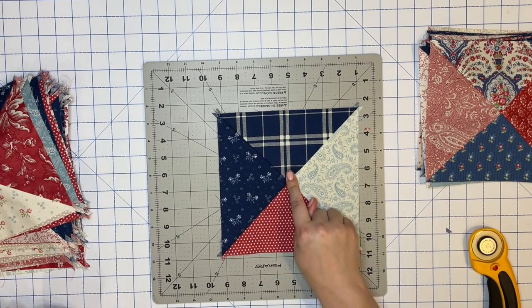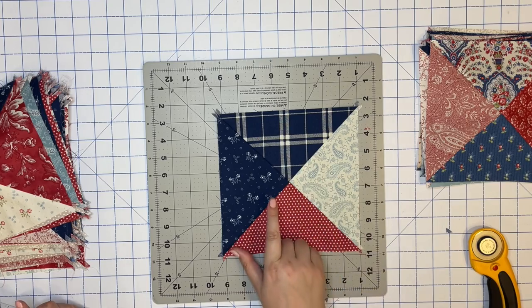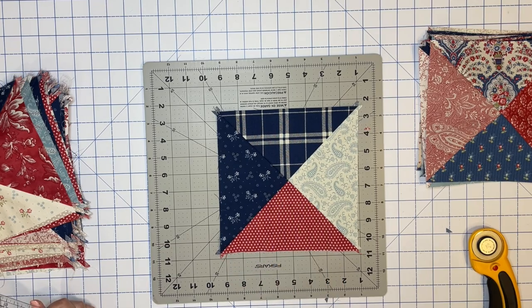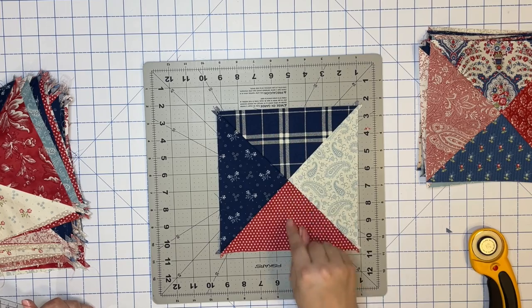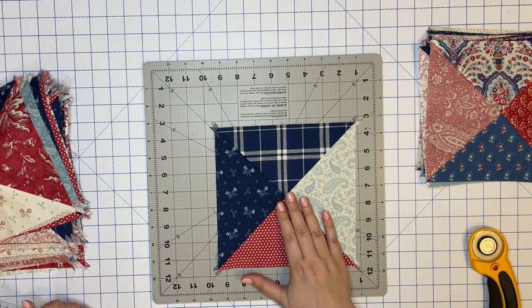This is one where I messed up my placement. Ideally I would have had the two blues across from each other, but when I sewed this one together I wasn't paying attention. I decided instead of unpicking, I'm just going to leave it. It's fine — this is a very random quilt, and even though I would have preferred those blues not be next to each other, it's only on two blocks, so I'm not bothering to unpick it. Just going with it.